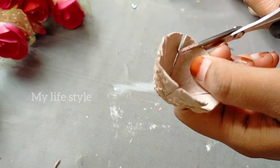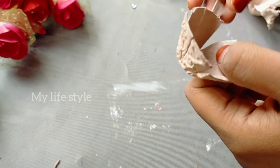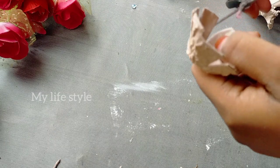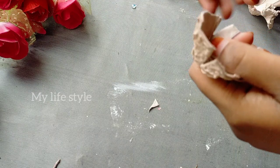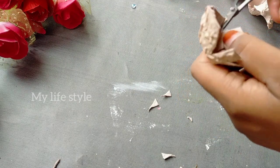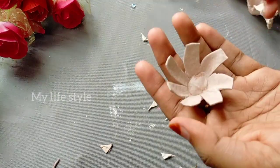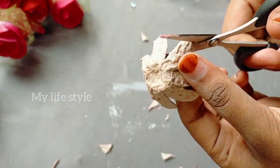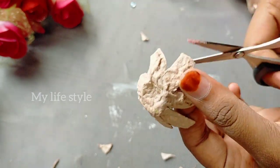I will cut the petals off the top in this way. We will cut it out into a flower shape. The petals are shaped in the shape of the petals. If you fold the petals, they will be colored.